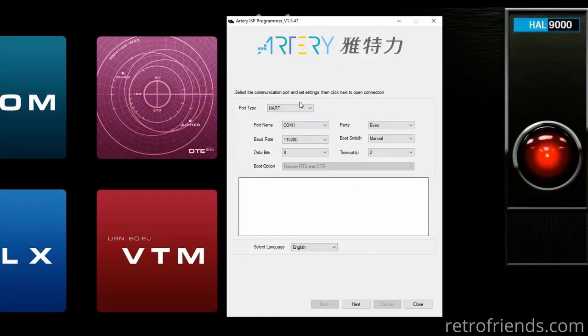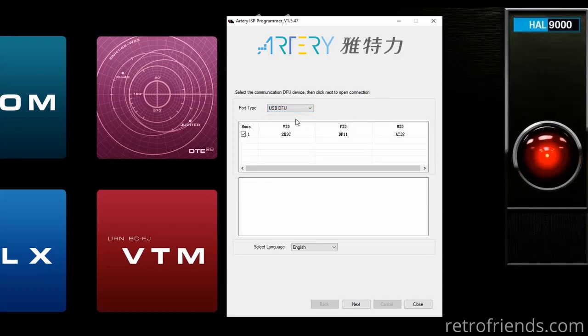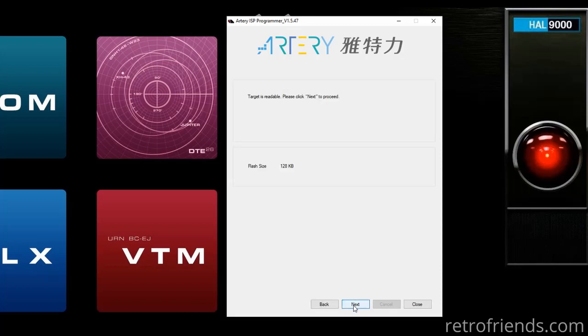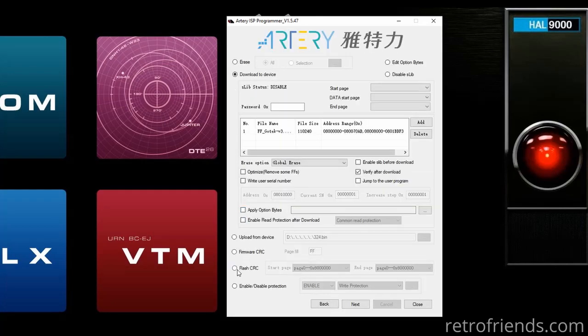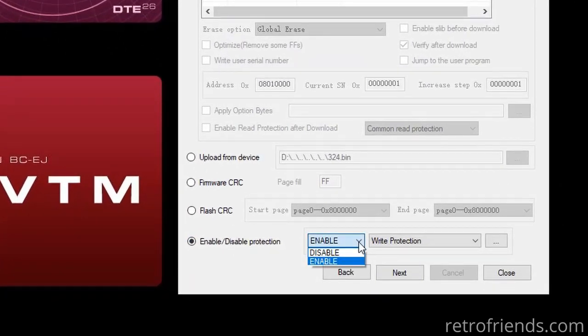By default the software is in serial mode; we just need to change it to USB, and we can see our GoTek device in the list. Click Next. Here is the status — click Next again. The GoTek should be write-protected by default as you see here. Click Next.